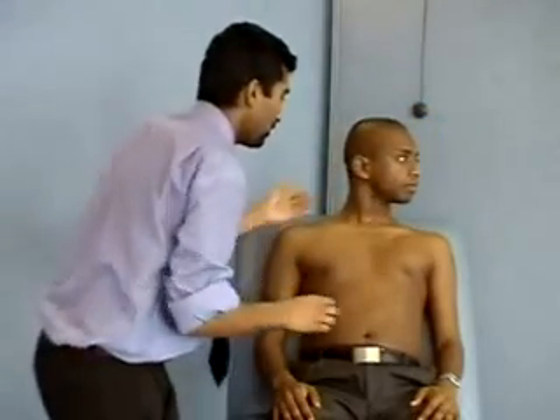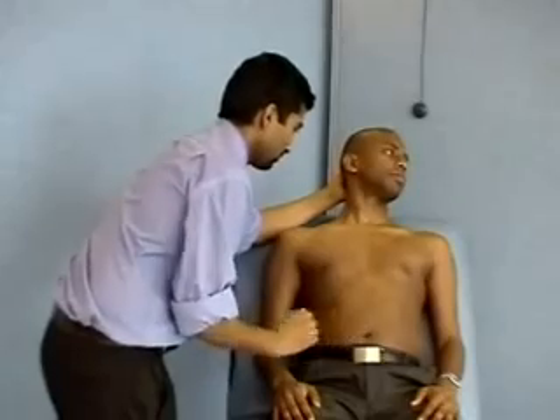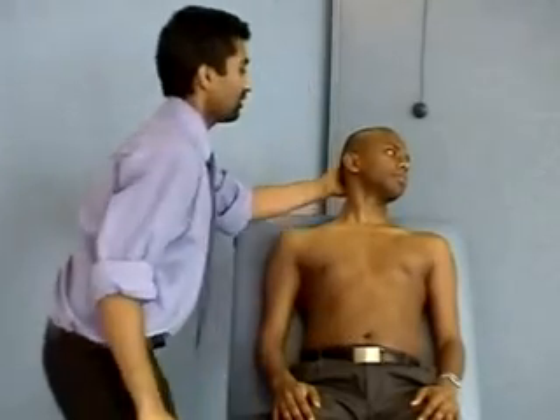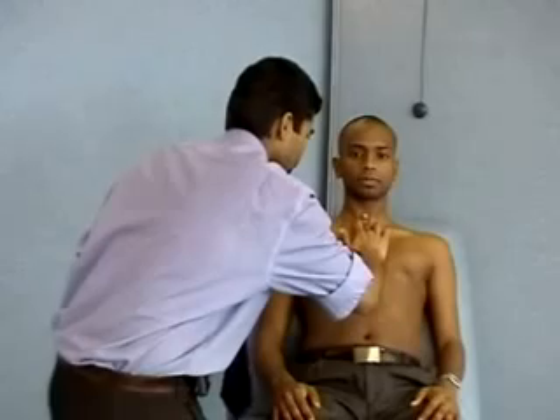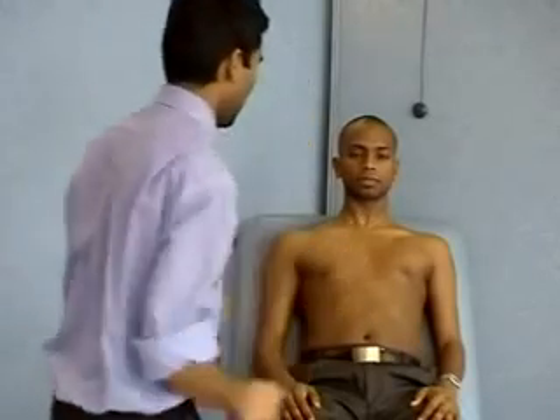If you look over that way for me and rest your head back, I'll take the weight. Excellent. Could you look straight ahead? I'm just going to lay my hand on your neck. If it's at all uncomfortable, let me know.